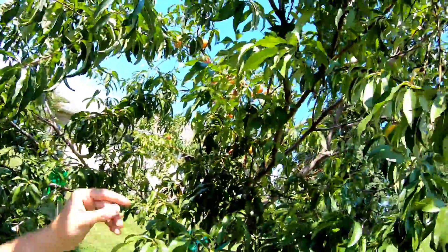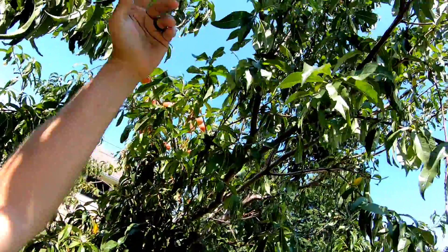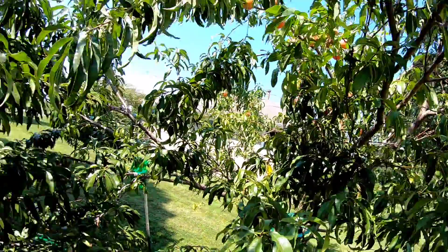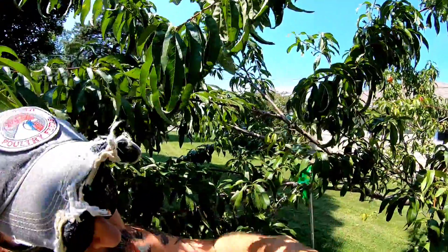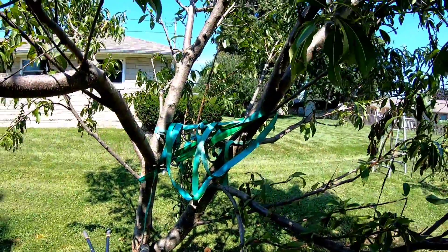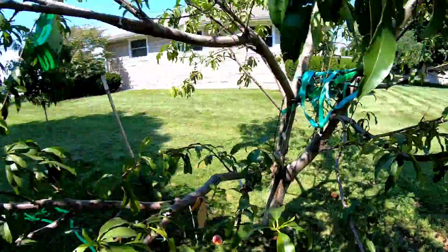A lot of people told me to just leave the peaches lay and let them ripen, so I figured I'd just let the whole branch lay back here and clean it up later. Well, the leaves never started dying off. This thing was on the ground for four weeks. A buddy of mine came down and we noticed it was still getting enough nutrients to keep this side alive, so he propped it up and we rednecked it back together.